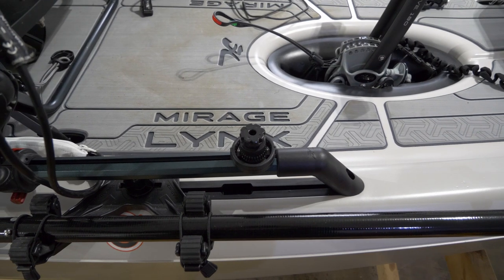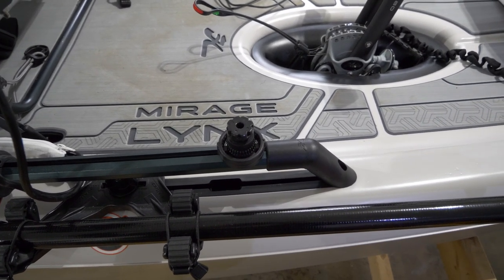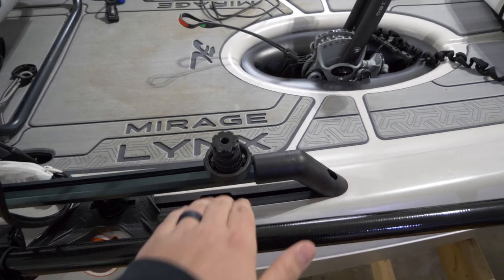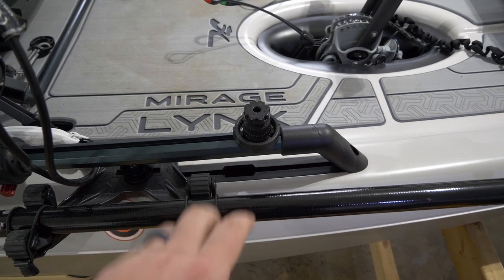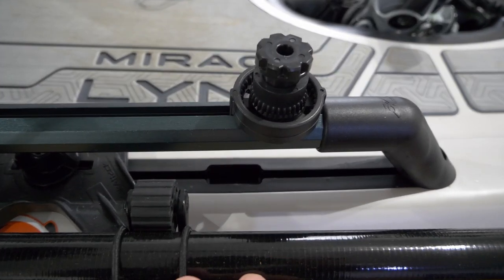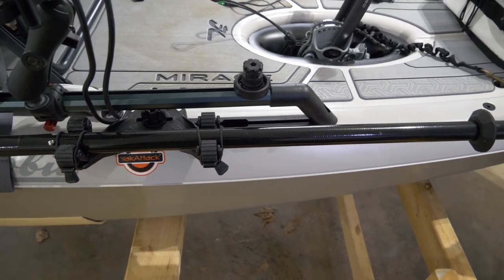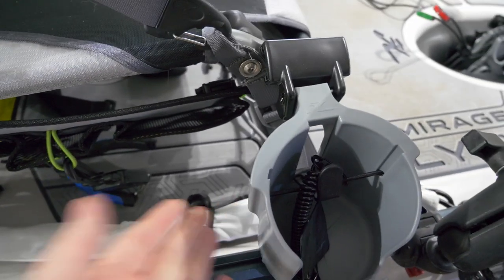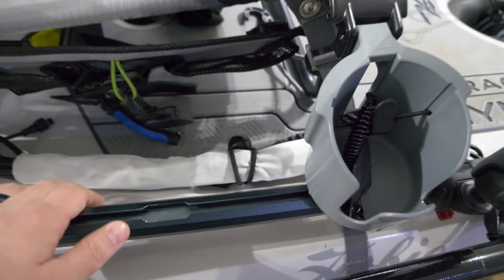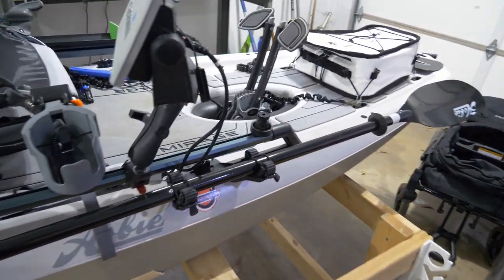If you want to keep it simple, or you're using this boat for recreation, you're probably not going to have a fish finder and you're probably not using these tracks for a whole lot. I would just get two Roto Grips, slap them in the factory tracks right there, and you're good to go. You'll have a way better paddle holder than the factory bungee — this thing is really hard to get to because of the seat and the cup holder. It's just not a good design.